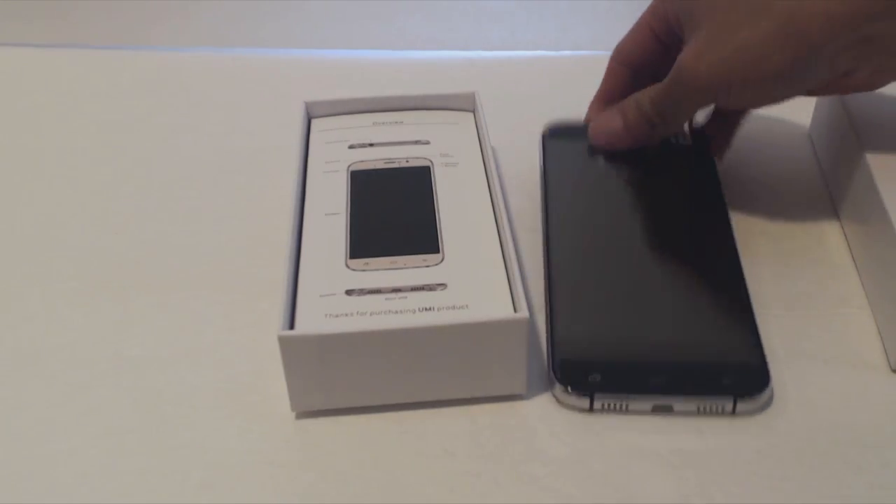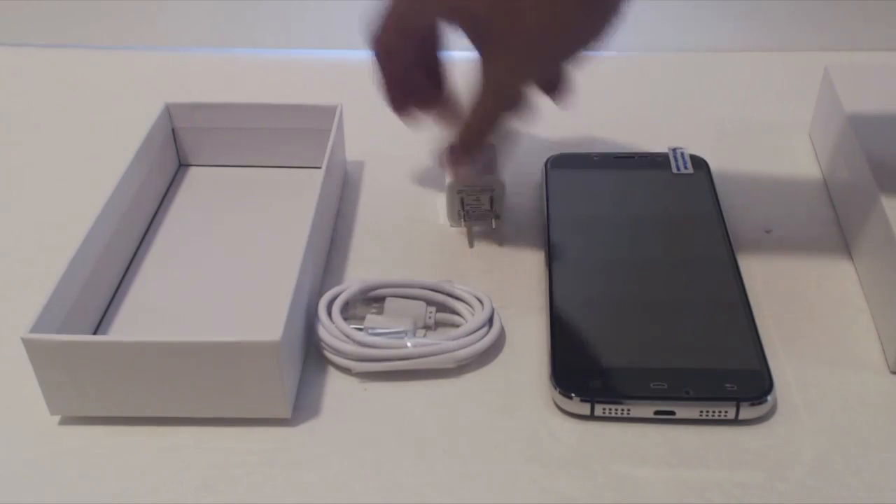Here's what's in the box. You'll get the phone, a 40-inch micro USB cable, and a power adapter.